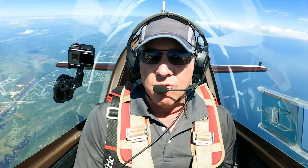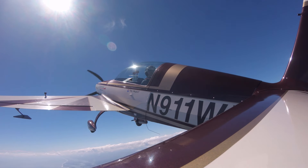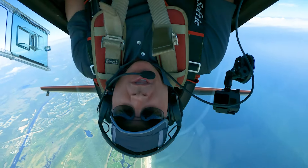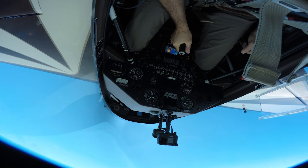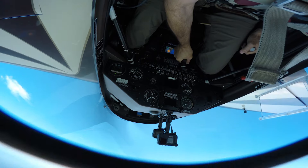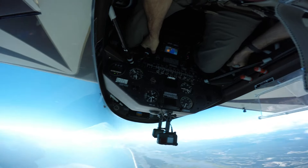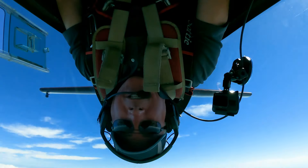So here we go. Pull the nose up, slow the airplane down, and roll inverted. Now I'm pushing the stick forward to get into an inverted stall. Inverted stall — right rudder, stick forward. Now stick to the outer corner, and I add the power. This is as aggravated as you can get in an inverted spin.